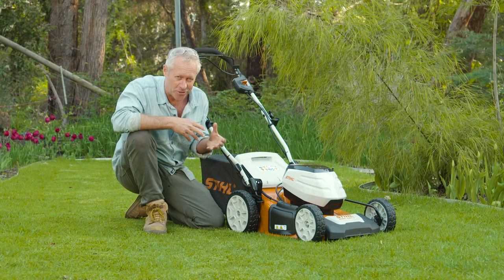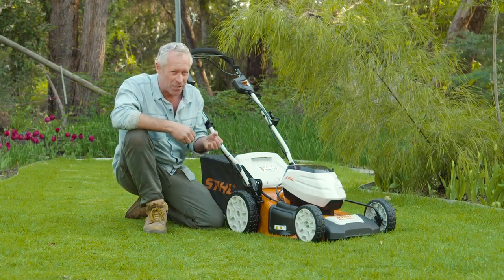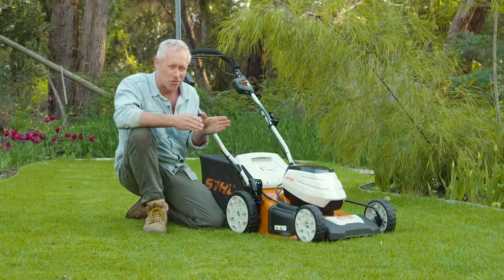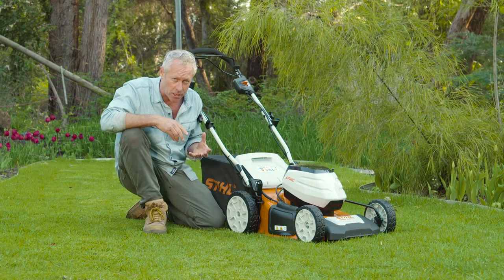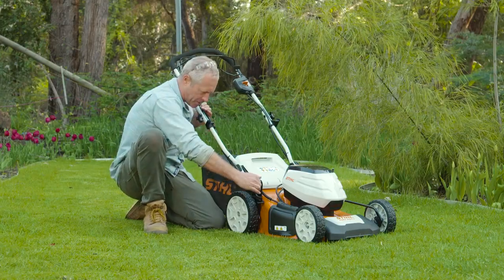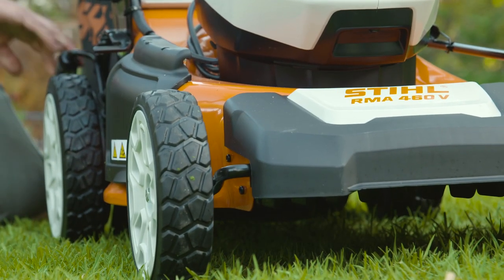Large, easy-running wheels with ball bearings make the mower easy to manoeuvre and distribute the weight evenly. The cutting height on this mower — and all the STIHL mowers — can be easily adjusted to suit your lawn's needs with just this one lever. There are seven different settings ranging from 25 millimetres up to 100 millimetres.